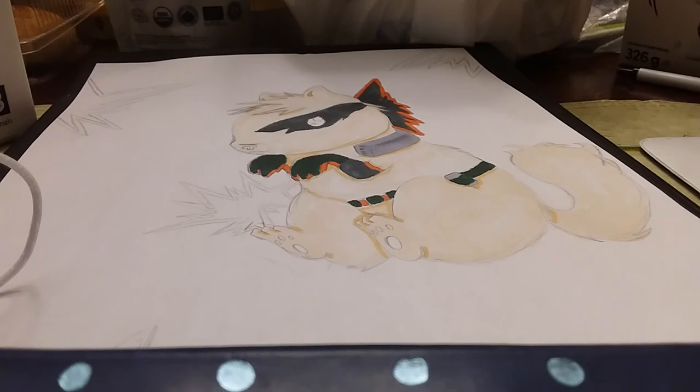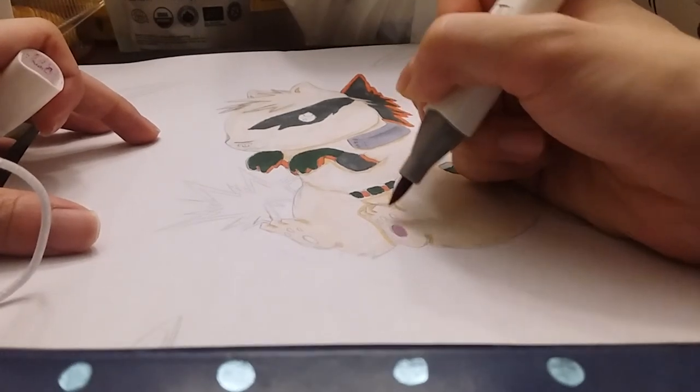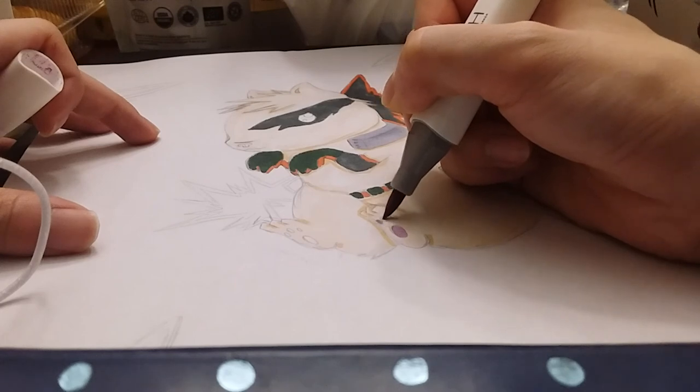Then I just have his eyes and his paws. For his paws I'm gonna use P84, which is a pastel violet — it looks more like a pink — for his little toe beans, 'cause he's super cute.